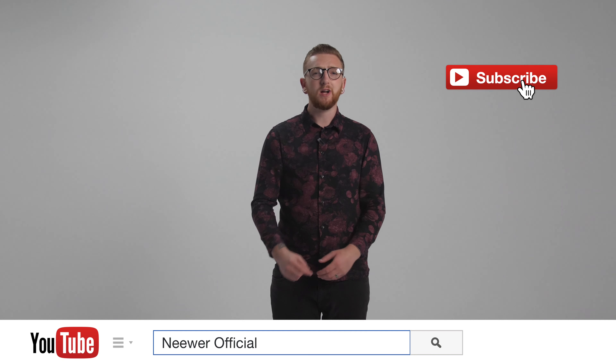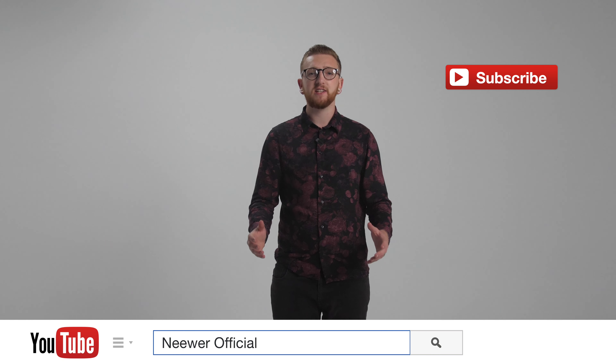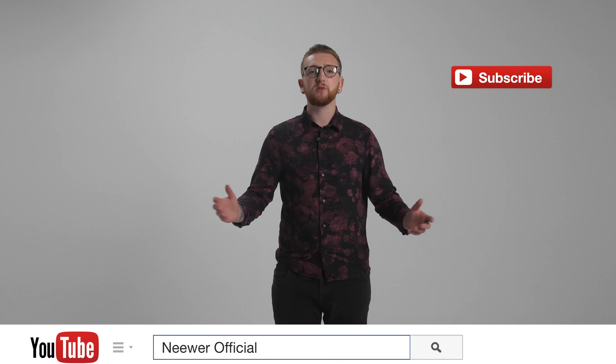Before I begin, if you're watching this on YouTube, don't forget to subscribe to the channel to stay up to date with Neewer's newest videos and for more guidance on how to use their products.